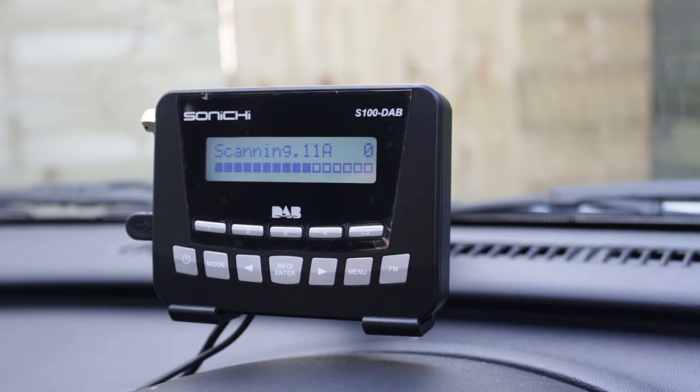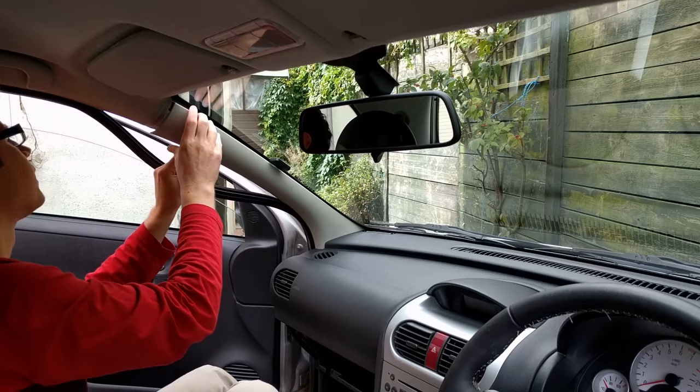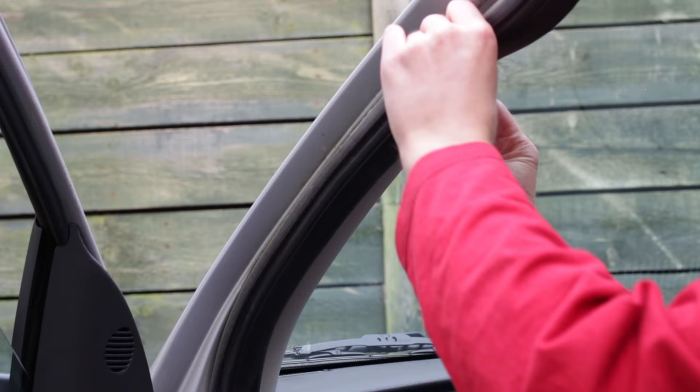Before replacing the A-pillar trim and securing any cables, it's worth checking that you can receive DAB stations on your radio or adapter. Once you've performed a scan and can receive those stations, the trim, door seal and other pieces can be refitted. If the trim piece has little or no gap with the glass, you may wish to file out a small space for the cables to pass through.